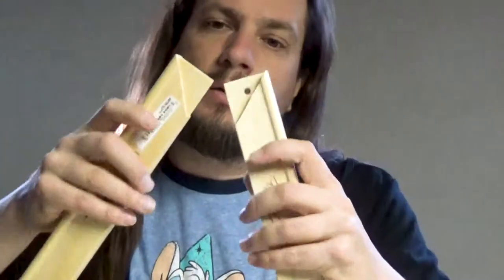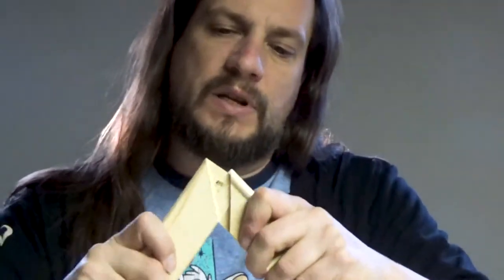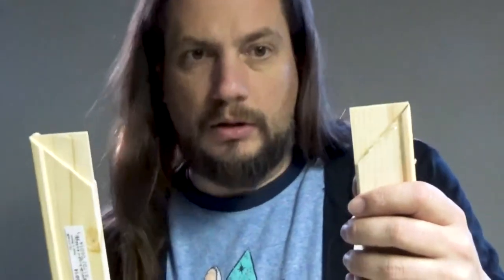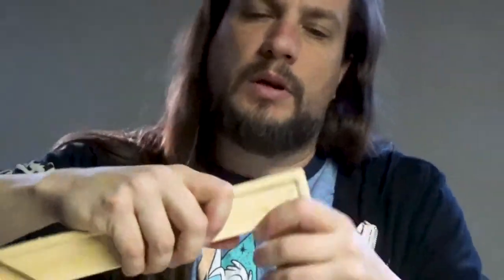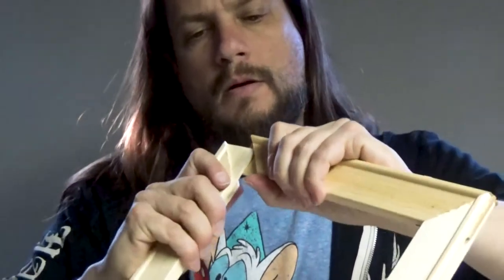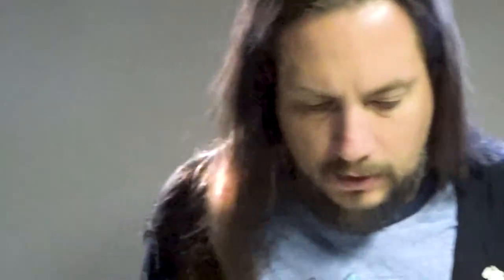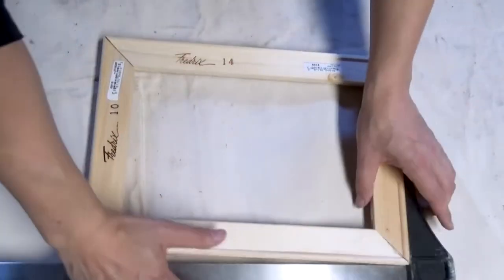First thing you want to do — these are obviously different sizes, so I just kind of put them all together. You get them approximately 90 degrees. This is the 10-inch side here, I'll just put the other 14 on. You can see these are a little too far in, so you just kind of mess with them. Put it on the table and let's get to squaring this off, because it is definitely not square.